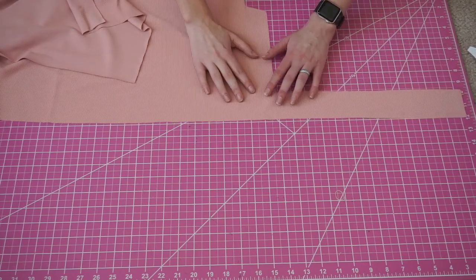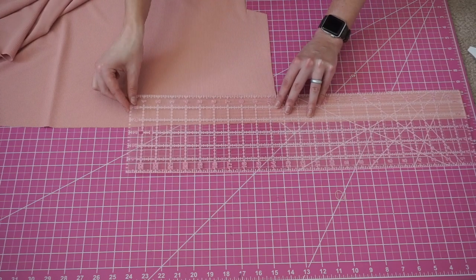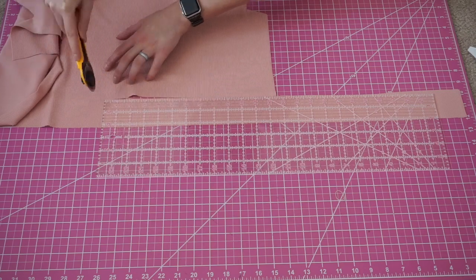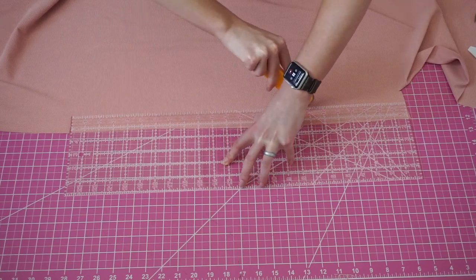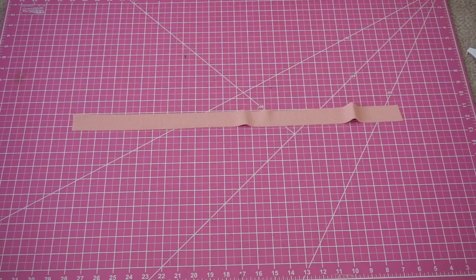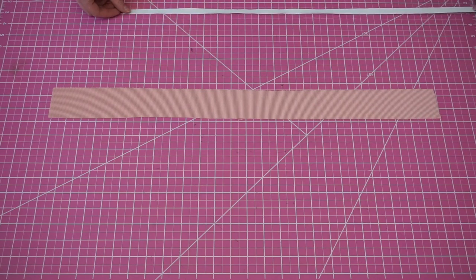This time, however, we are going to be cutting our band. I made mine 26 inches long for a size medium, and depending on how thick your elastic is you'll adjust the thickness. At first I cut it to be two and a quarter inch, but I did go back and trim it. I realized I didn't have enough of my one-inch elastic, so I decided to make my band three-eighths of an inch. I went back and trimmed down my band to be 1.25 inches.